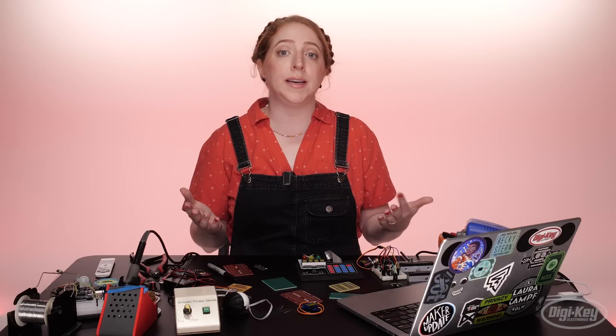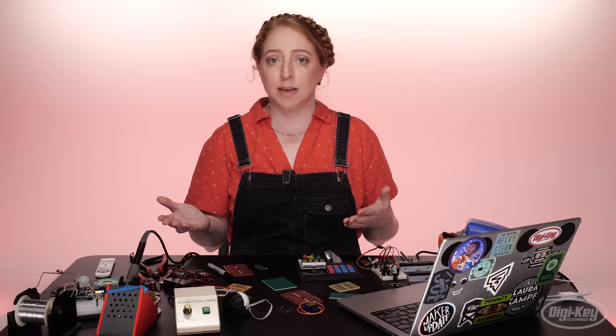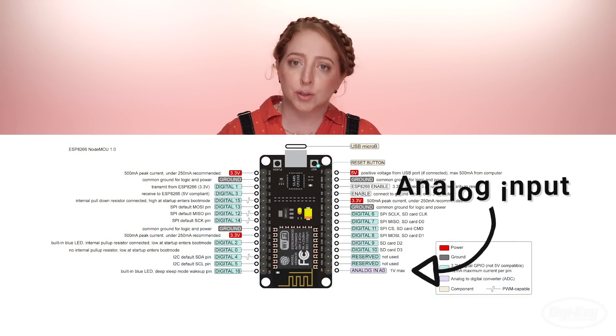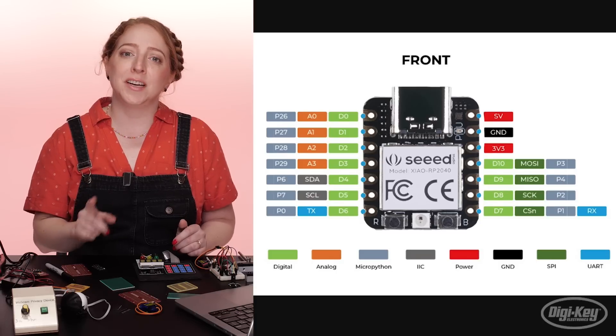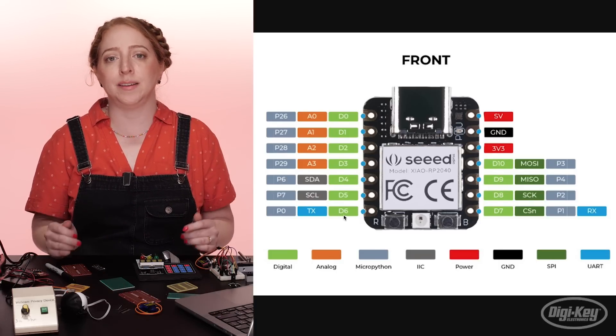I'll have to change my code to reference a different pin since there is no pin 6 available to me on this board. However, not all boards are created equal, so be sure you have enough pins to move your circuit over. For example, the ESP8266 boards only have one analog input pin, so it would be an unsuitable substitute for a project with more than one analog input, but mine's only got one. You can usually find a pinout diagram in the product documentation that explains what each pin can do.